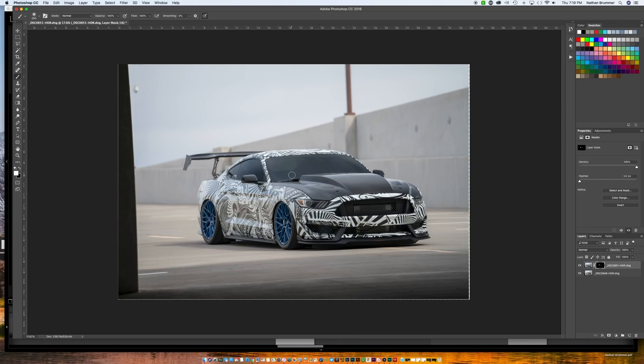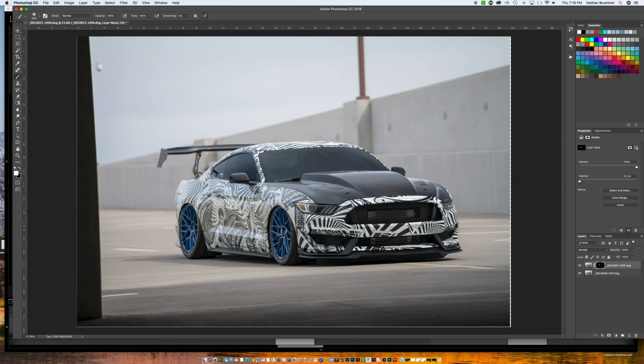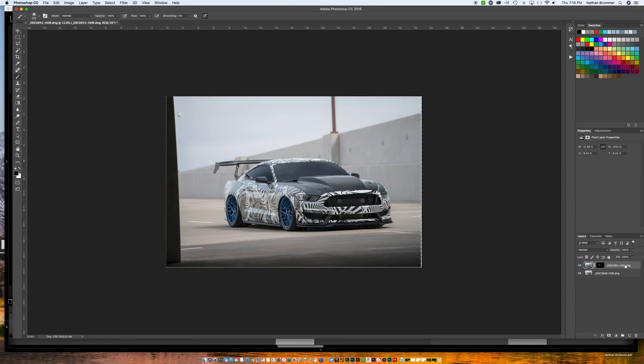That looks pretty good from a window and reflection standpoint. Depending on how you like your wheels, we can check what the polarization looks like. Going back to the brush tool — I think the highlight actually looks a little better. Generally when I use the polarizer I'll use the wheels and the windshield together, and then the side window and side together, but I always use the wheels from the windshield polarization — it looks a little brighter and shows off the highlights more. Next we'll work on our crop a little bit. I'll hit Shift+Command+Option+E to make a merge layer.